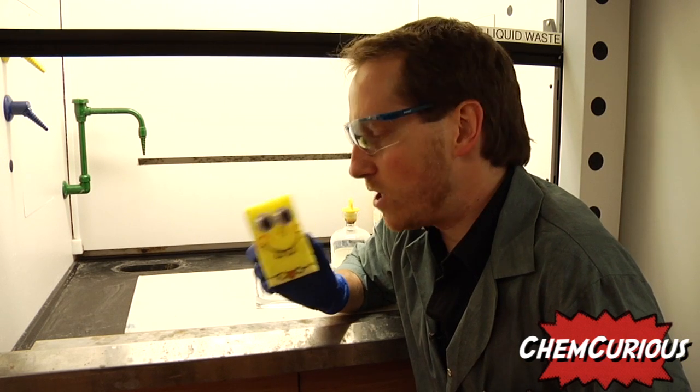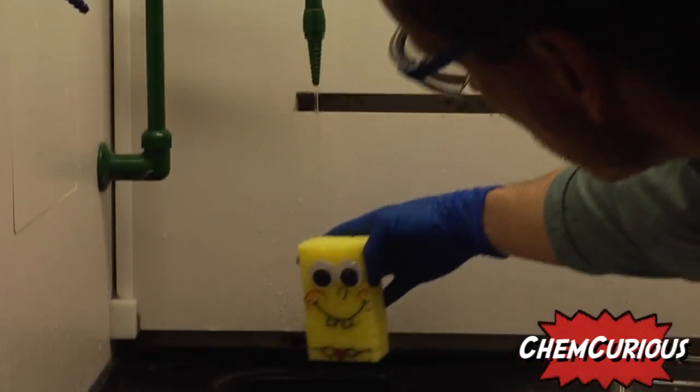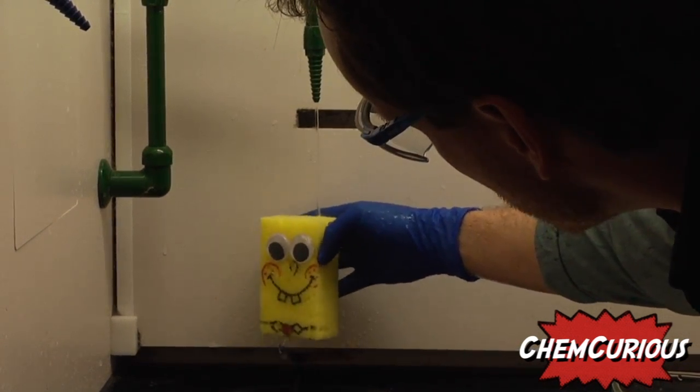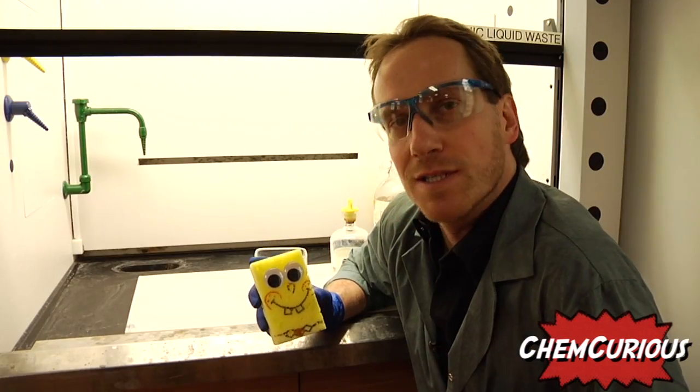To get this effect, we're going to wet the Spongebob and we're going to pour sulfuric acid over him. It's very important that you wet the sponge if you want to have a quick effect. It will work without wetting the sponge, but it will be much, much slower. Alright, let's check it out.